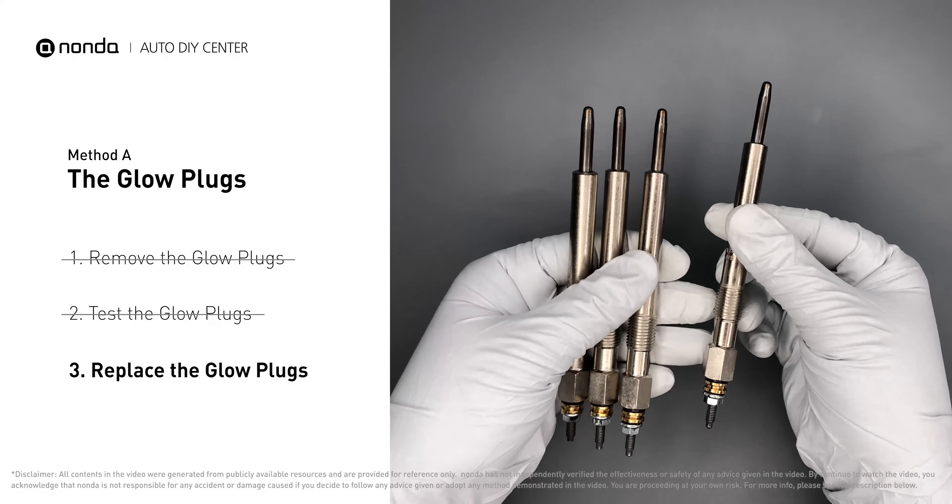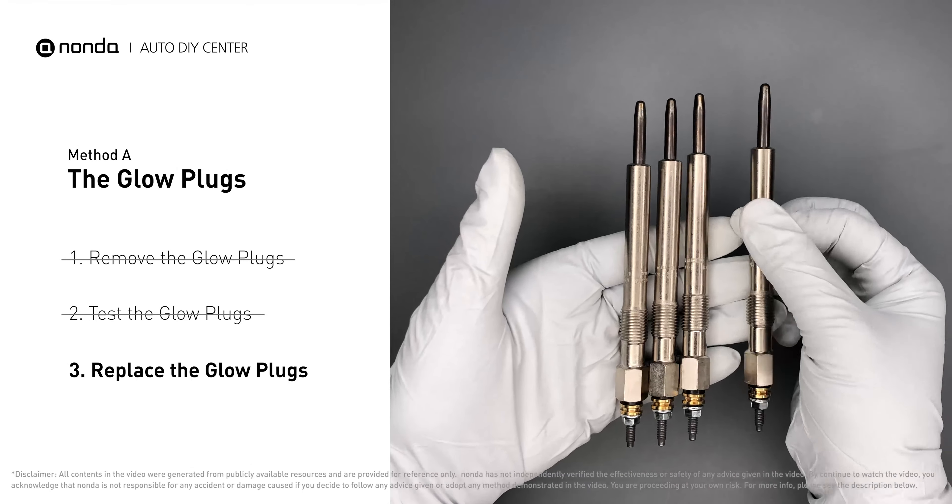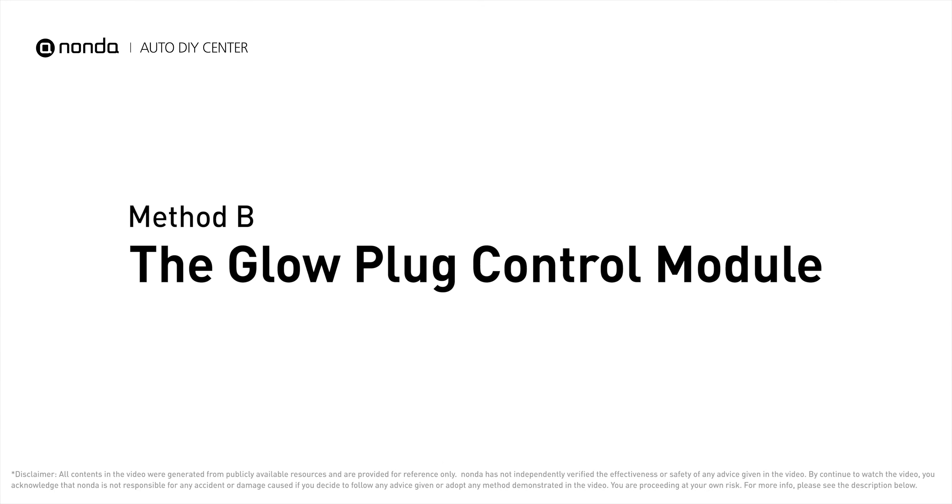If any of the glow plugs fail the test, it is recommended that the entire set be replaced. Method B: the glow plug control module.